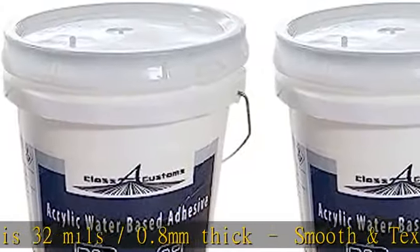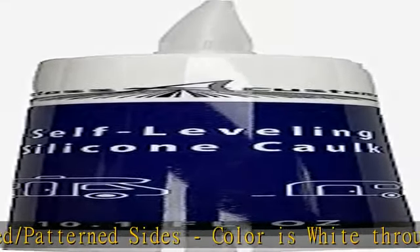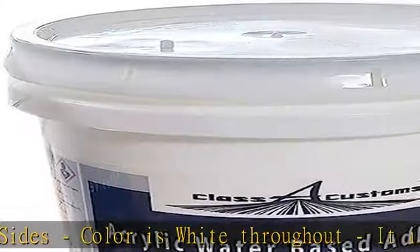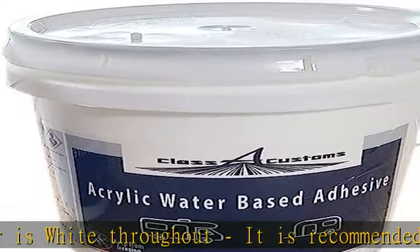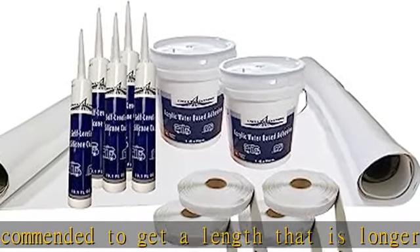Raised or lowered areas — removing the excess is much better than not having enough. Five tubes of Classic Customs self-leveling silicone caulk are included. The kit includes four rolls of putty tape: one-eighth inch thick by three-fourths inch wide by 30 feet long, non-hardening, pliable putty tape, color gray.